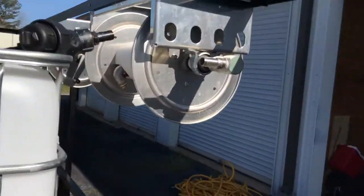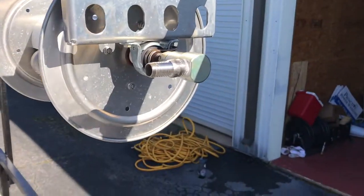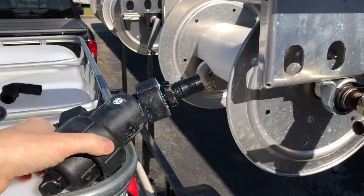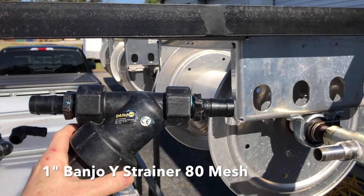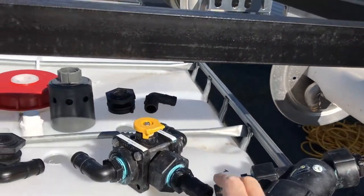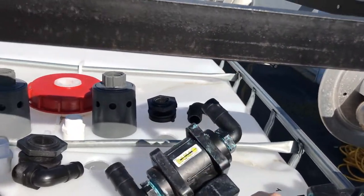Let me show you what we need. We've got a stainless steel hose barb coming off of the reel. We're then going to connect to a one-inch banjo valve. We've put a one-inch MPT by one-inch hose barb banjo off each of that. We are then going to run to a three-way banjo valve that we've got set up.